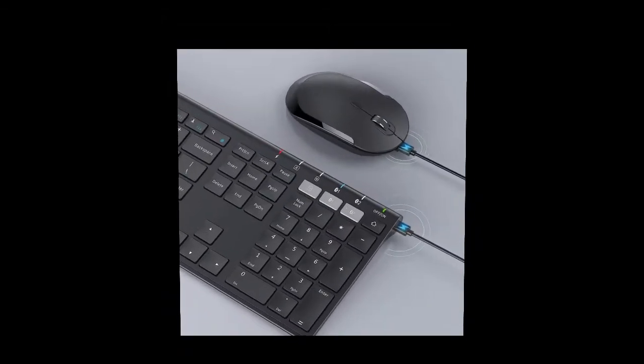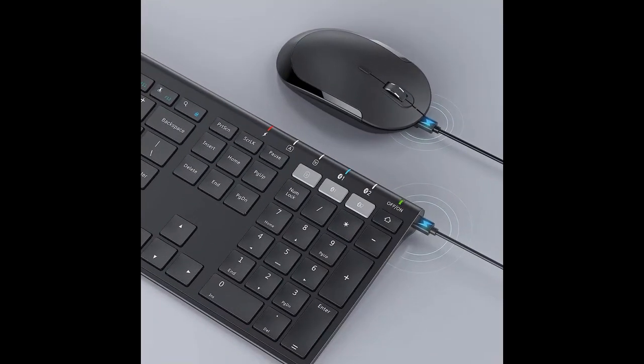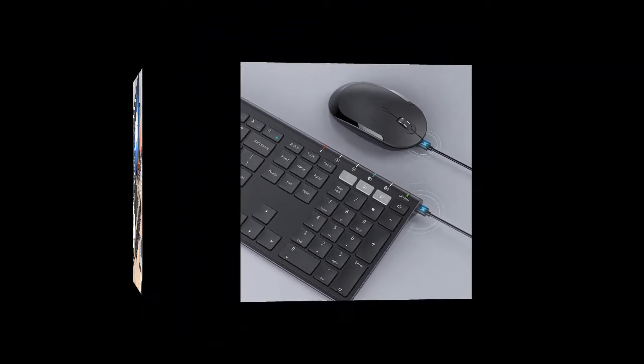Multimedia keys may not be available with some systems. The whisper-quiet, low profile keys bring a whole new level of comfort to your fingertips.